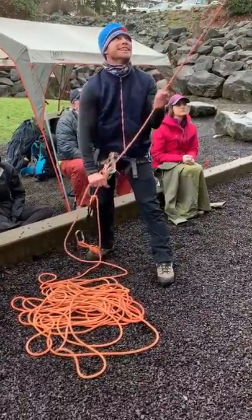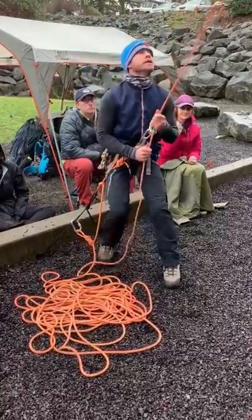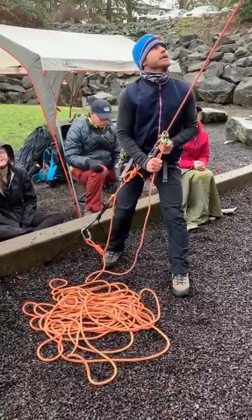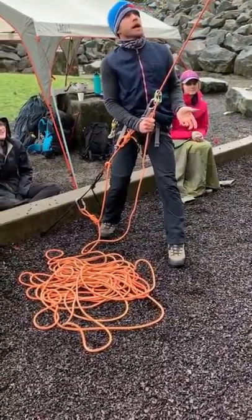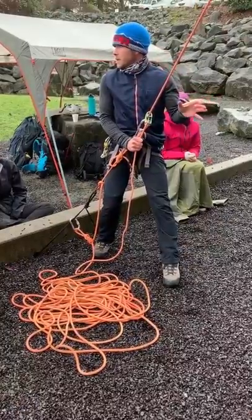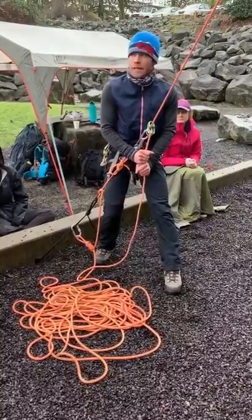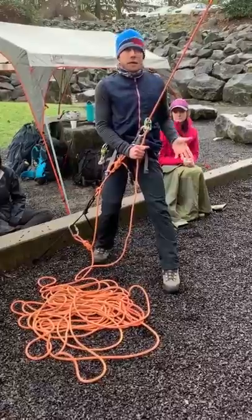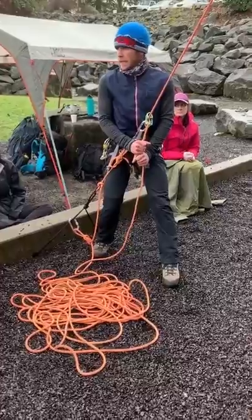Whenever you're ready. There's a fall — Pete has fallen. Okay, and he's injured. So say, 'Hey Pete, what's up, you okay?' He's not responsive. He might even be out of sight. So if I'm communicating up to him and I'm not hearing anything back, something's wrong.